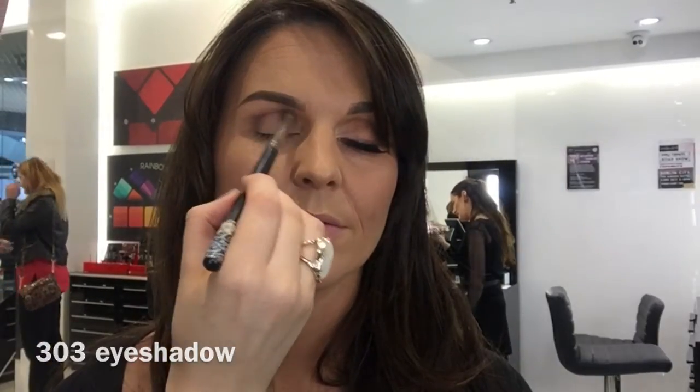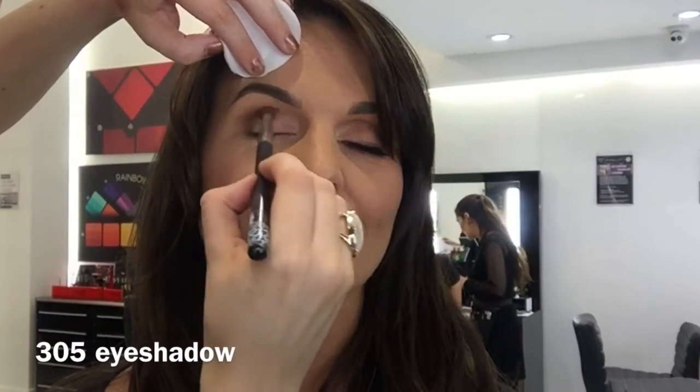I'm now going to bring new Shadow 303 to the crease and I'm going to use that to deepen it up. Now taking new Shadow 305, I'm going to use that to the outer corner and just slightly to the crease to really deepen it.